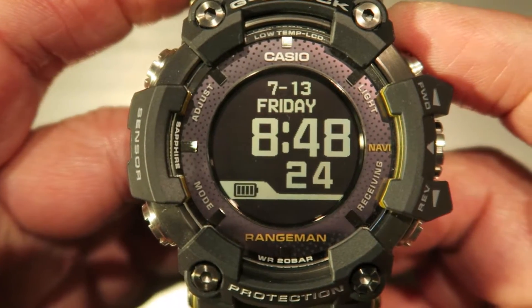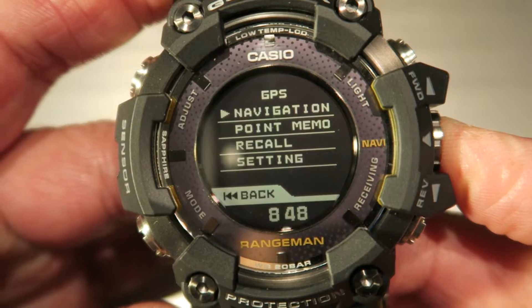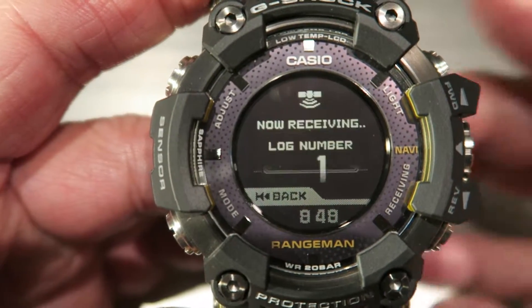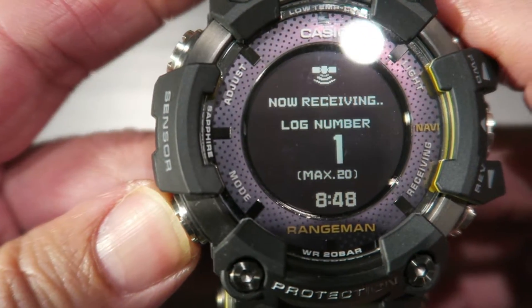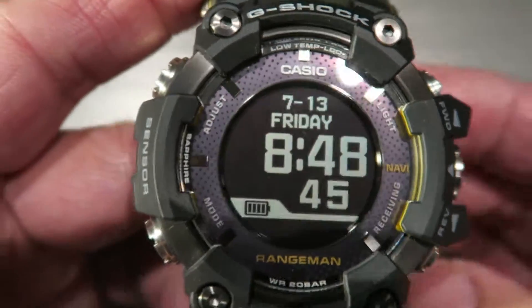As for navigation, if you hold it you can see it searching for GPS, but I'm indoors so it's going to take a while — I'll just cancel it so we don't waste time waiting.